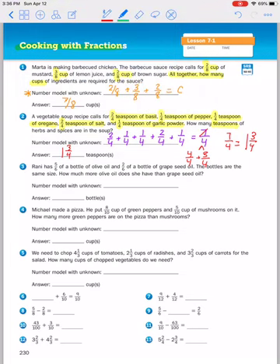Let's look at number three. Rainy had five sixths of a bottle of olive oil and two sixths of a bottle of grape seed oil. The bottles are the same size, and we know that because they're both in sixths. How much more olive oil does she have than grape seed oil? When you think of 'how much more,' you might go to addition, but when they're asking how much more they're comparing two things, so you need to use subtraction.